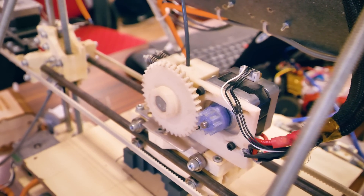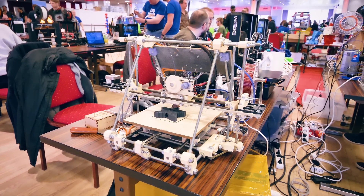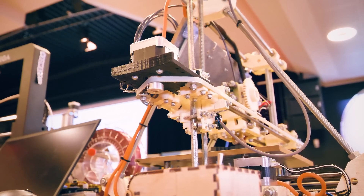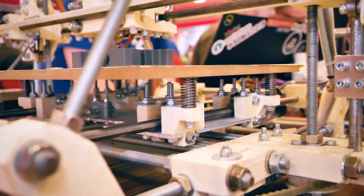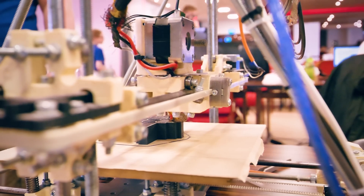One of the 3D printers that really grabbed my attention is this original Sels Mendel. About 7 or 8 years ago, this was what you built when you wanted a RepRap 3D printer — even before the first Prusa Mendel. I hold the Sels Mendel pretty close to my heart because that's what I built as my first 3D printer. It's a good reminder that so much has changed over the last few years, yet so many things have stayed the same.